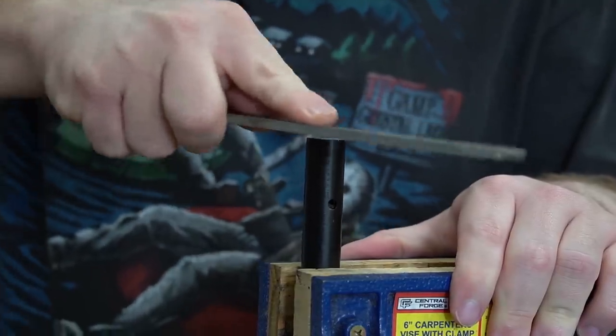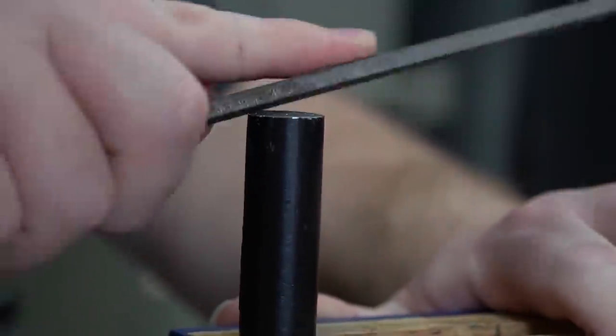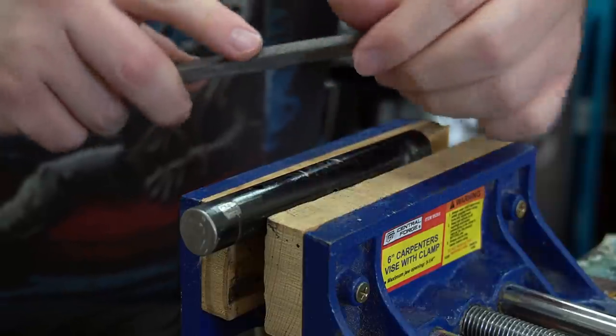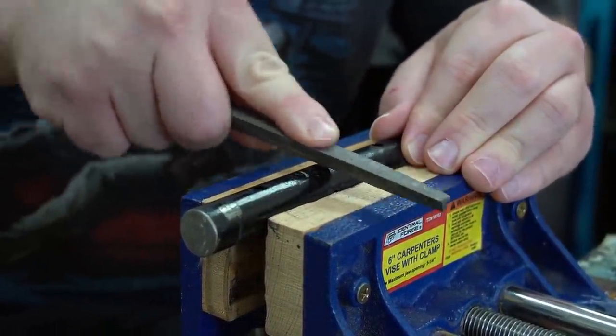With the rebar pieces cut to size, I removed any burrs and rounded over the edges which made them a lot safer to handle. I cut a few grooves on the side of the support pieces, which gives the adhesive something to bite into.